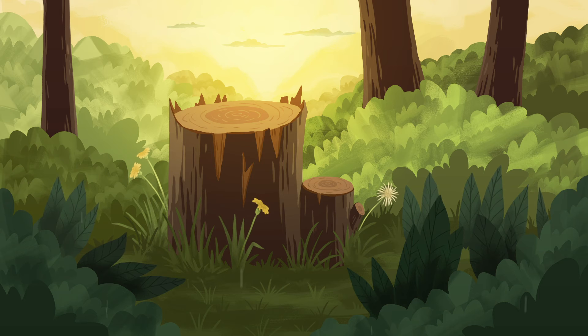Bring your attention to your belly. As you breathe in, you may want to place your hand there. Can you feel your belly expanding like a balloon as you breathe in and getting smaller as you breathe out?